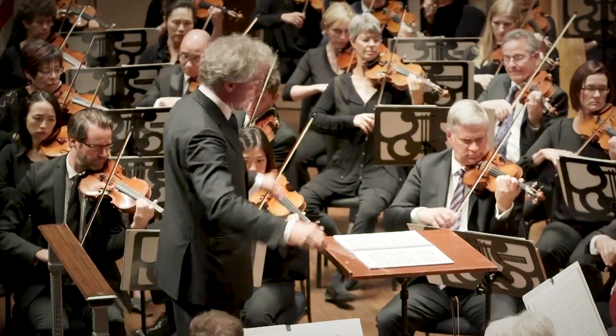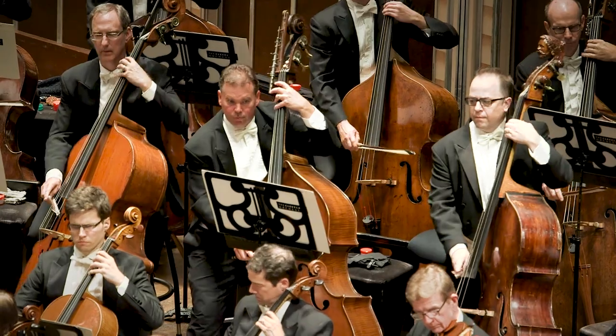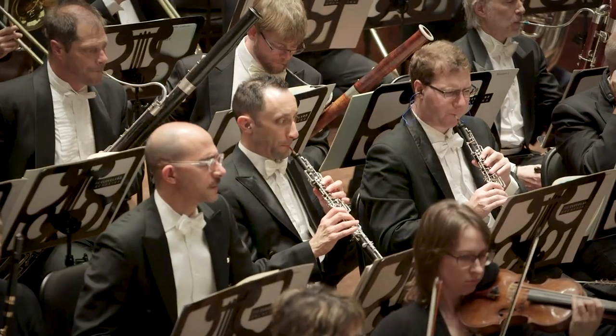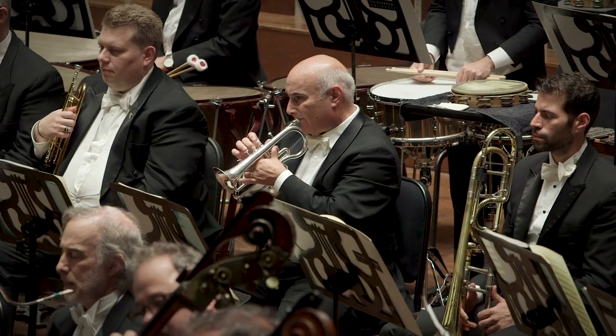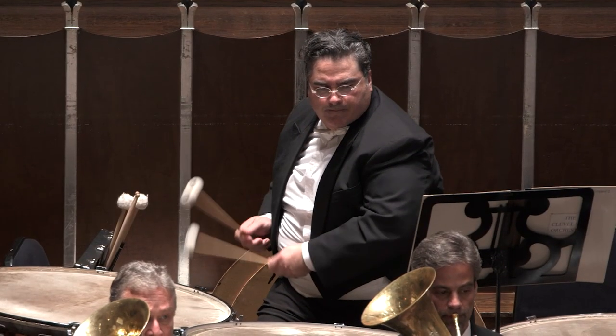The musicians are seated on stage according to their instrument family. The strings sit at the front of the stage. The woodwind instruments are behind the strings. The brass instruments come next, and finally the percussion instruments are in the back.